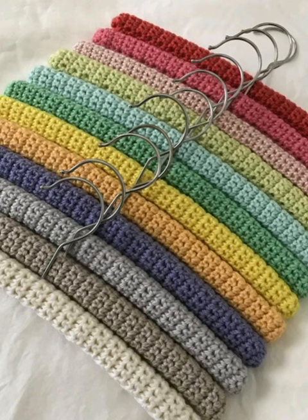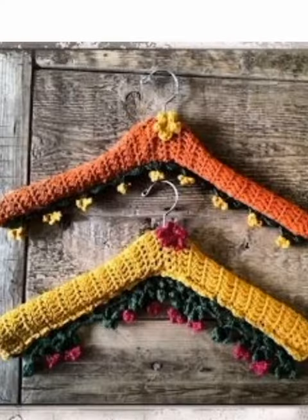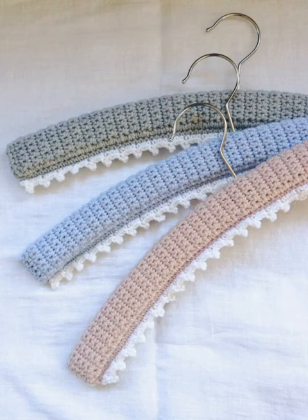In this video you will see many different styles, different colors, and easy-to-wear crochet hanger covers design ideas. I hope you like this video. Please subscribe to my YouTube channel and press the bell icon to get alerts about my daily videos that I upload for you.